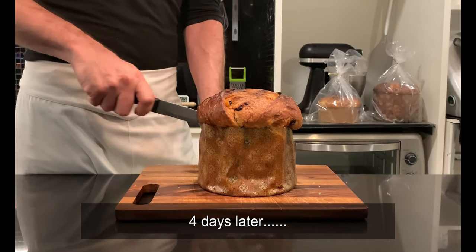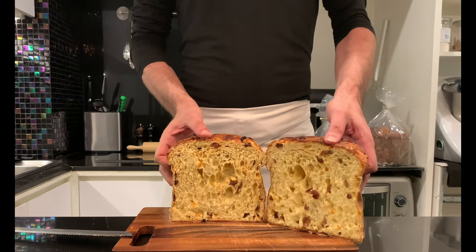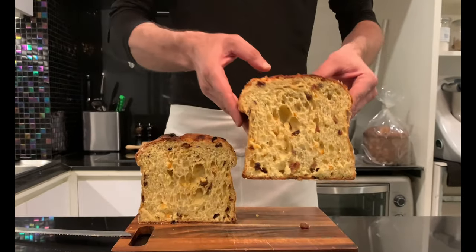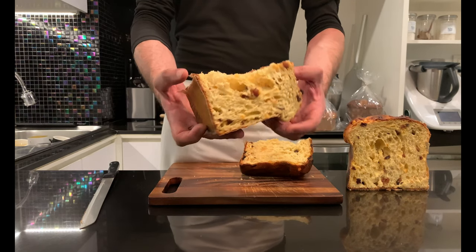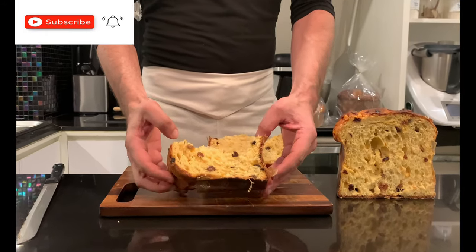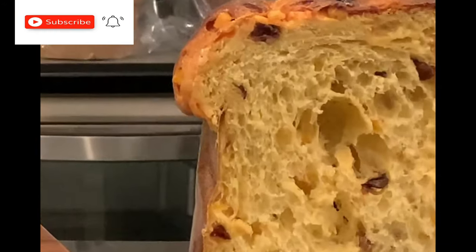I must admit that the steps are easier than the panettone I made in the previous video. And this is going to be all for today's video. Hope you enjoyed it. Don't forget to click like and subscribe to the channel, and I'll catch you guys in the next episode.